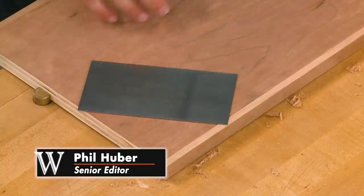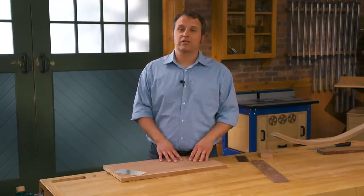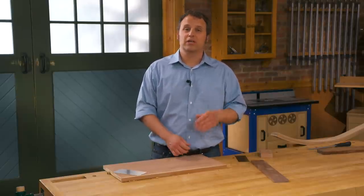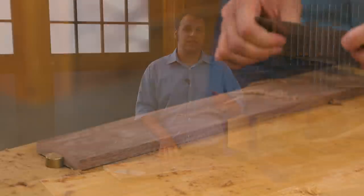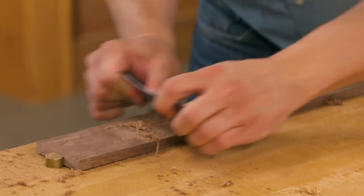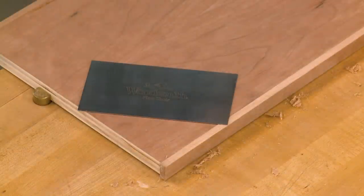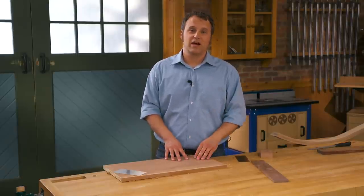I want to talk today about one of my favorite tools — a card scraper. A recent issue of Woodsmith Magazine, one that accompanies this video, talks about how to sharpen a card scraper, but I want to talk about how I use a card scraper in my shop to get great results. It works a lot faster and gives me more consistent results than sandpaper. I'm going to run through four different operations where I find a card scraper to be invaluable.